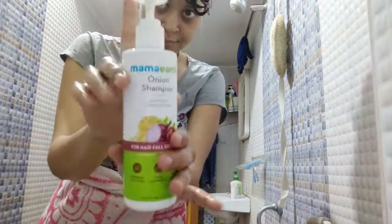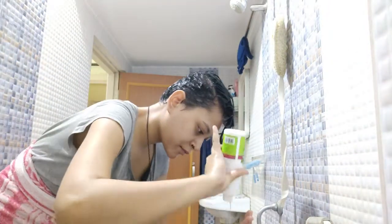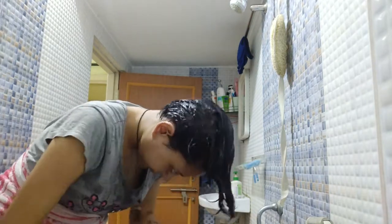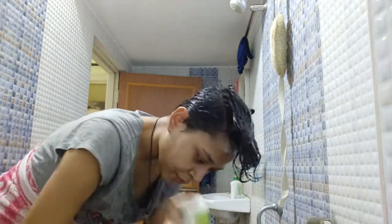Now I am washing it out with water. Then I take the Mama Earth onion hair shampoo and take it into my palm. I had run out of shampoo so I had to get a new bottle out.